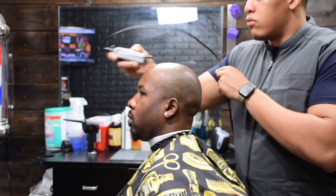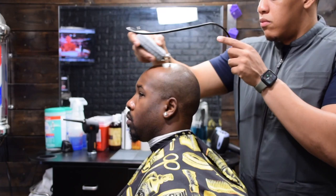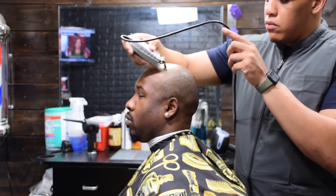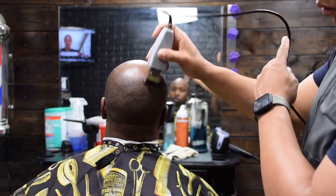Thanks for tuning in everyone. This is going to be a very straightforward video. The only thing I'm going to do is just take the trimmers and shave his head bald. There won't really be a lot of commentary in this video just because it's so straightforward. So just sit back and watch me shave his head and then we'll move on to the next step.